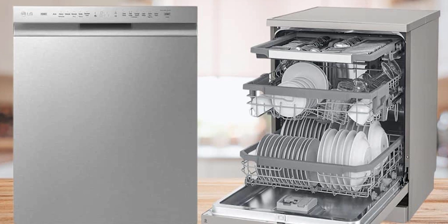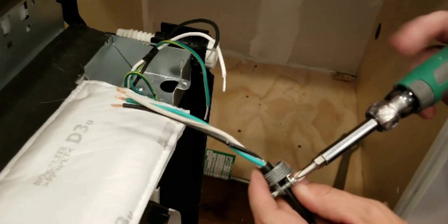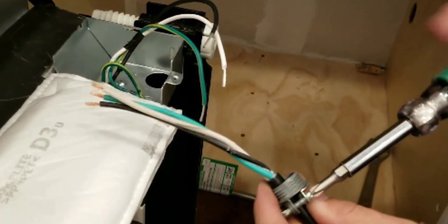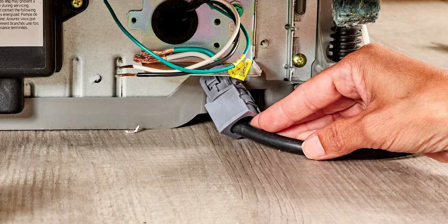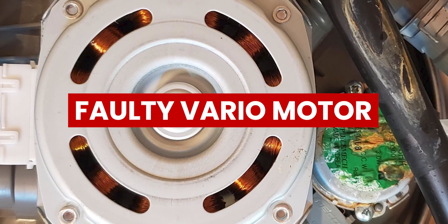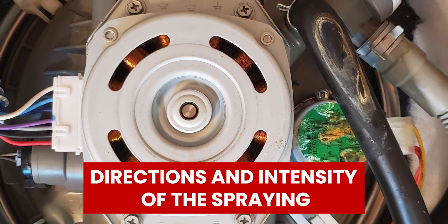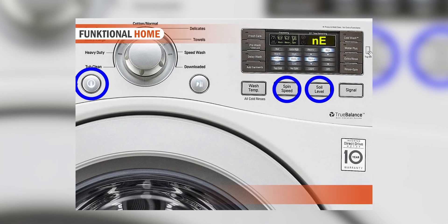The following are some of the common causes of the LG Dishwasher NE Error. First, loose wiring: damaged or loose wiring could cause an electrical disconnect between the Vario motor and the control board, leading to the detection of this error. The Vario motor is fundamental to your dishwasher, since it controls the direction and intensity of the spraying. Therefore, if the Vario motor is damaged, the NE Error Code will appear on the display.